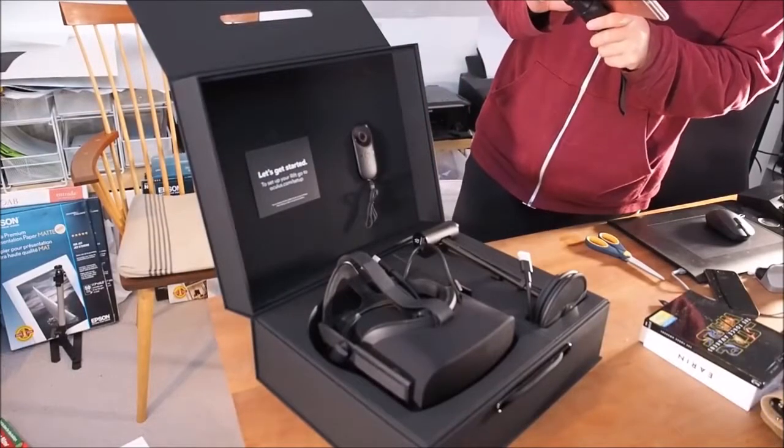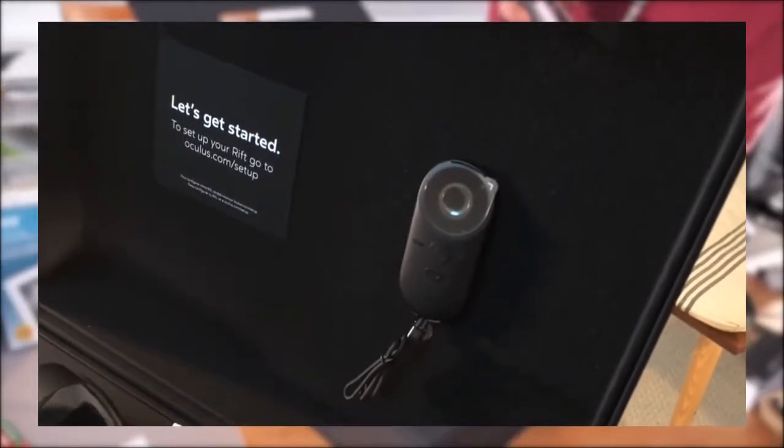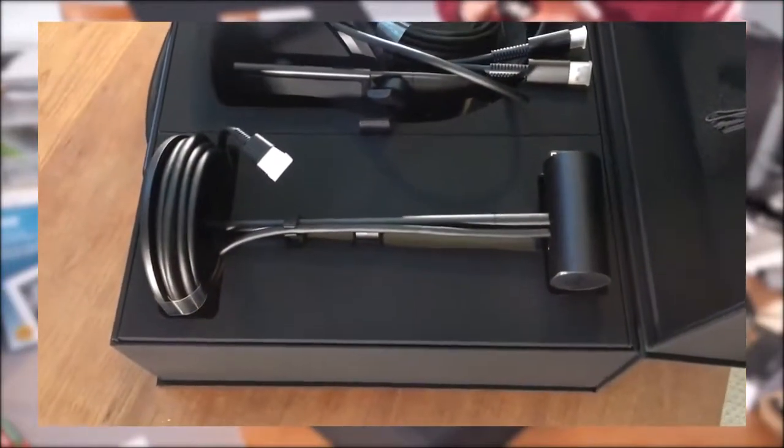Let's look at the iPhone. First of all, there is a remote. And a camera.